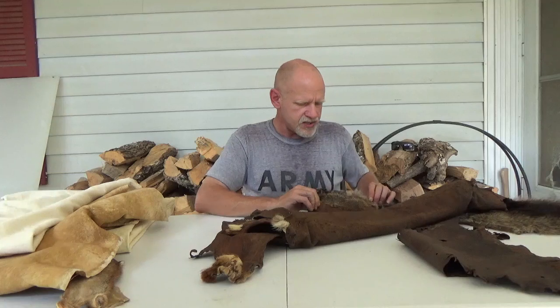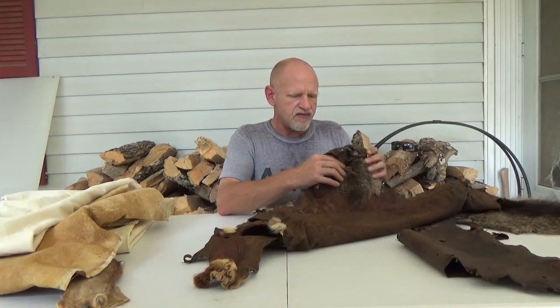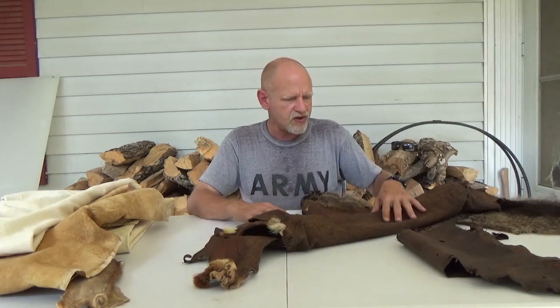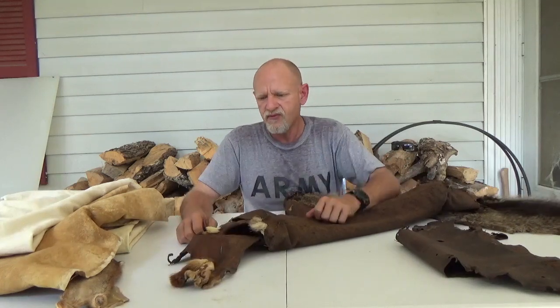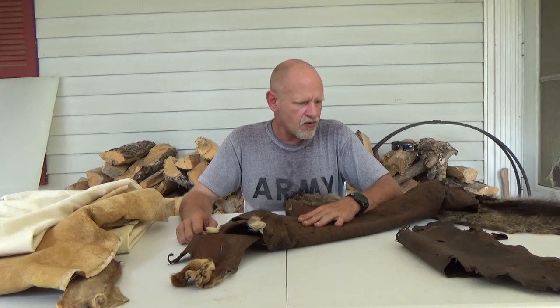The necks — unless somebody's specifically desiring a neck — we sometimes just leave that attached. From one deer hide, you can get a couple of bags with roughly three or four flaps. These can be tanned hair on, and we have not totally tried bark tanning deer hide with the hair on.